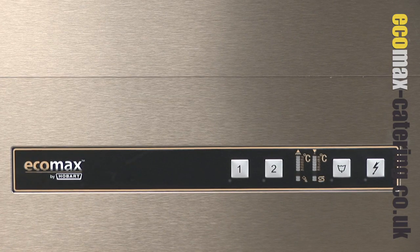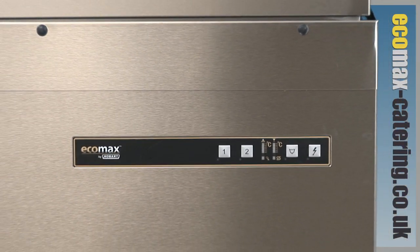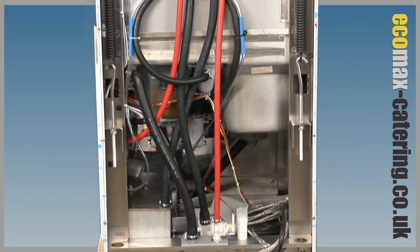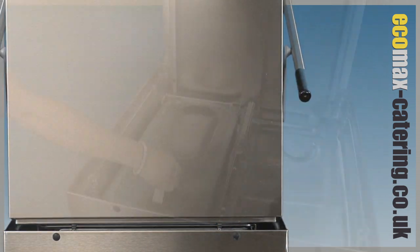Simple to use soft touch controls, resulting in easy operation and less risk of user errors. As with all Hobart dishwashers, a drain pump, class A air gap, and detergent and rinse aid dosing equipment is fitted as standard.